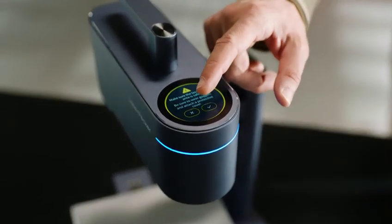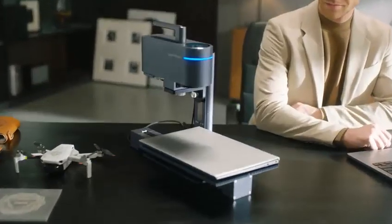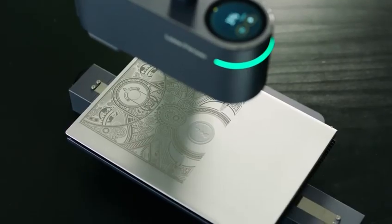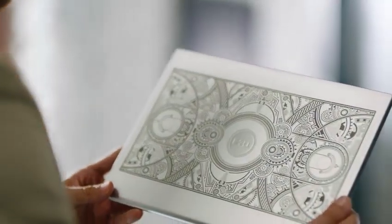Its dual red light focusing technology achieves accurate focus in seconds. With the cutting edge laser divider and fast axis collimator lens, it compresses high energy into an ultra-fine laser focus, so all your laser work will be exquisite with impeccable detail.